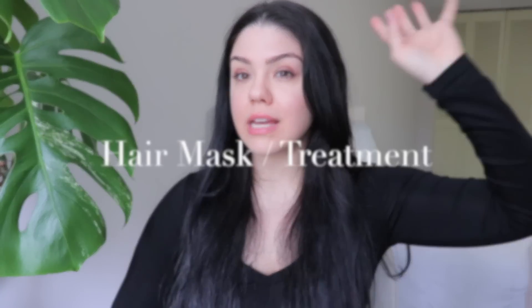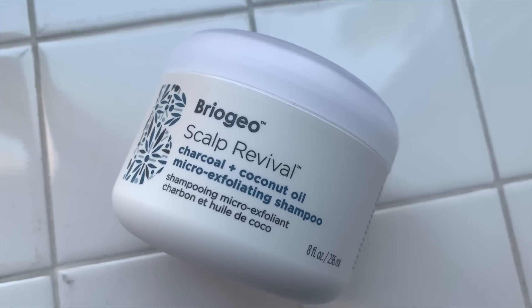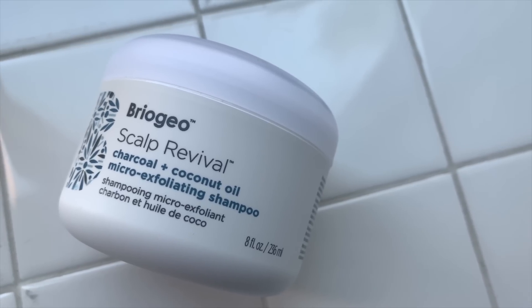Now we're going to get into the hair mask and treatment. I don't have much because I'm a true believer of less is more, especially when it comes to hair and skincare. The first thing I want to mention — and you guys are probably sick of me talking about this product — but we're going to do it one last time. That is the Briogeo Scalp Revive Exfoliating Shampoo. I love this. This is my second bottle. Not only do I use it, my boyfriend uses it as well.